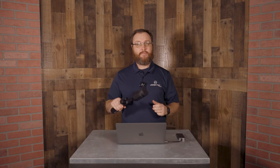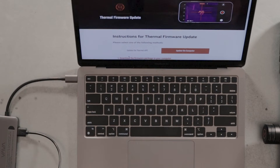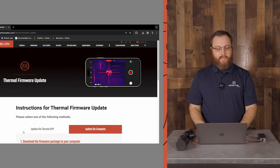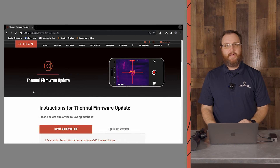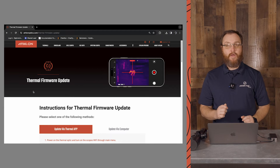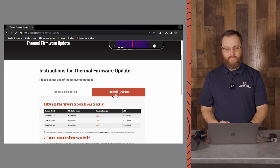Now I'm going to show you an alternative method to update your thermal optic. First, you're going to begin by connecting your USB-A to USB-C cable from your computer to your thermal optic. We're going to go to the Athlon firmware update page — you can find that on our home screen and also on the product pages. We'll scroll down to where it says Update via Computer.